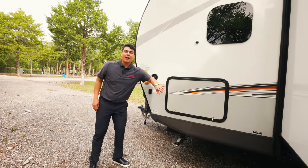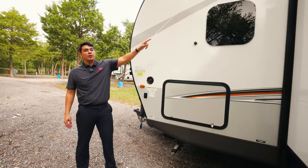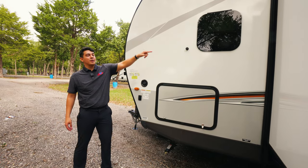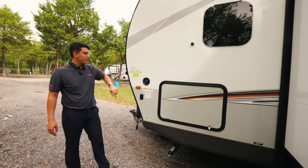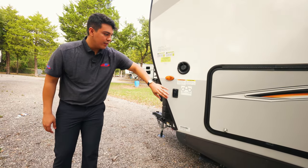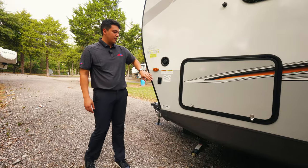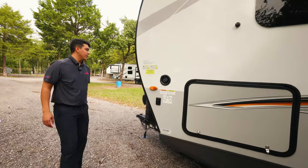Here we're going to have the opposite side of that front pass-through storage. You're going to see an additional window right over here — this is going to be in our dinette area slash bedroom. We're also going to have water connection and docking lights. Just to be clear, these are docking lights for the front of this camper, not for any electric jack.